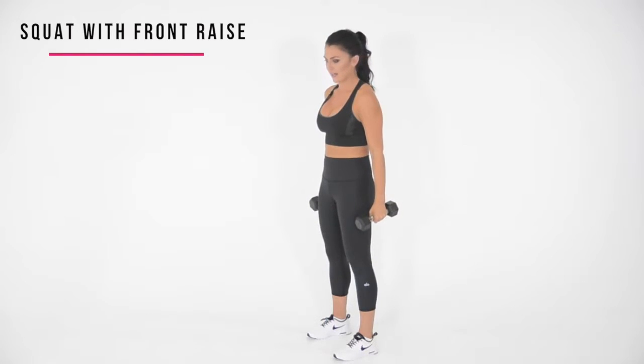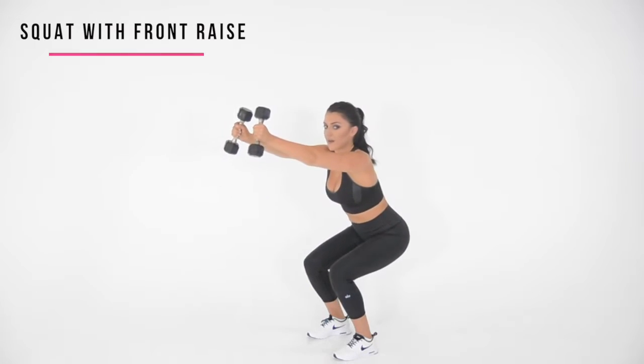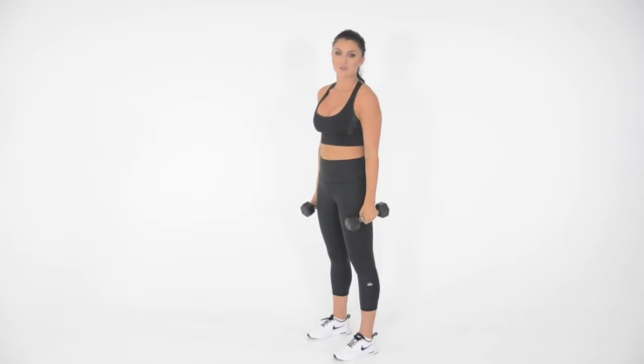Let me show you one more time. So down and up at the same time. And that's how you do a squat with a front raise.